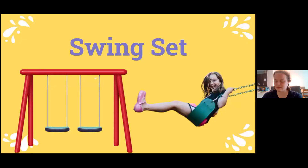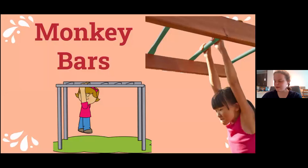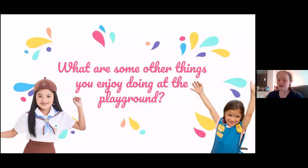A lot of playgrounds have swing sets, slides, and monkey bars. What are some other things that you enjoy doing at a playground?